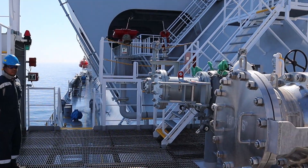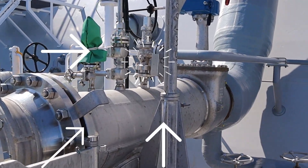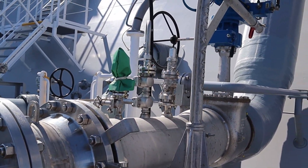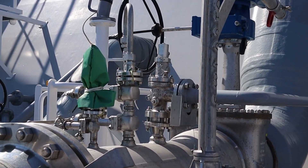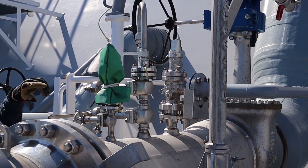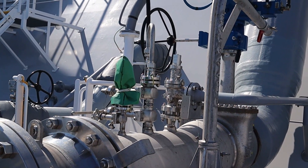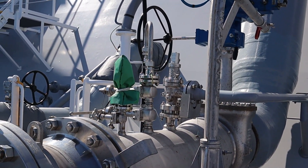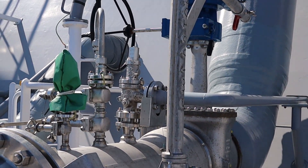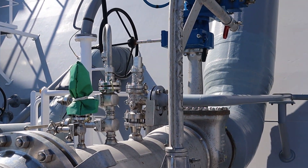There is a pressure relief valve here. In case pressure increases too much, the pressure will be released. At more than ten bars, it will send the vapor back to tanks two and three.